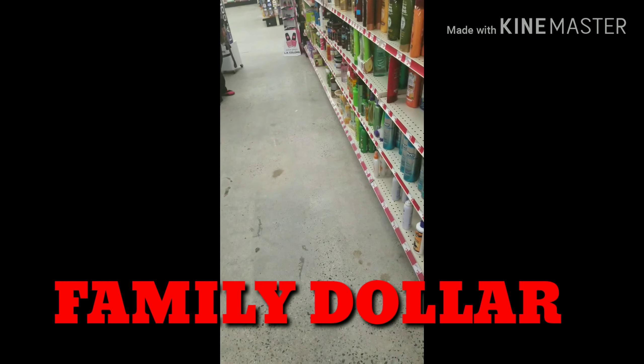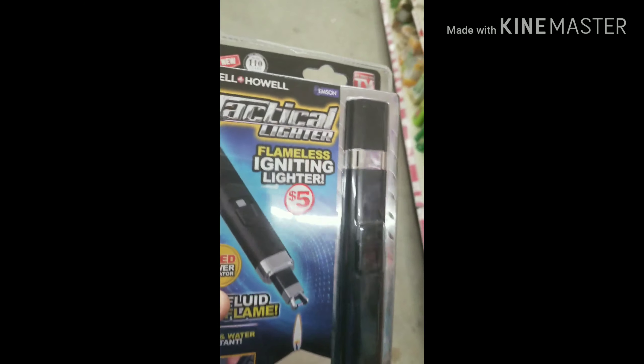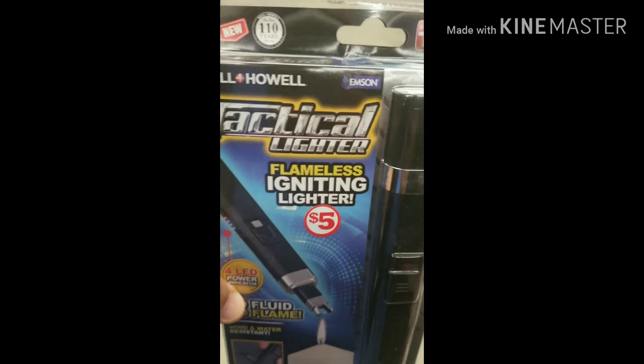You already know me. Even my wife messed it up — she said Dollar General, but we found it at the Family Dollar. This is the as-seen-on-TV Bell and Howell Tactical Lighter. It says flameless igniting lighter, and it's five bucks.